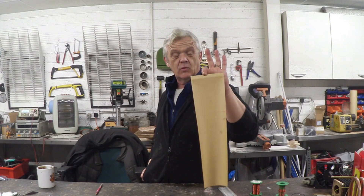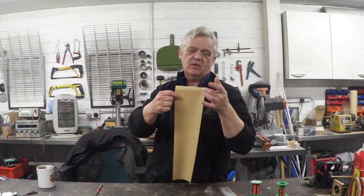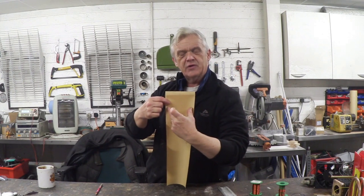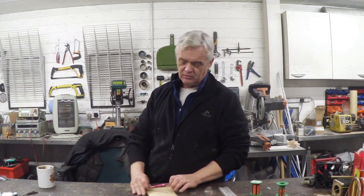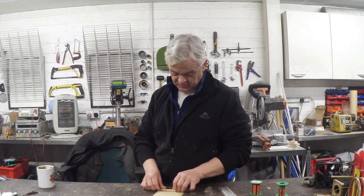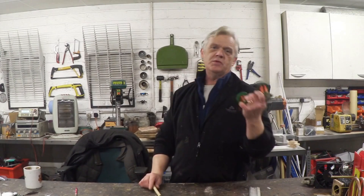What you need is a 12 centimeter wide strip of paper — I've marked it one centimeter here and one centimeter there, so we've got a 100 millimeter or 10 centimeter strip in the center — and a pencil. What we need to do is roll that bit of paper up into a tube.